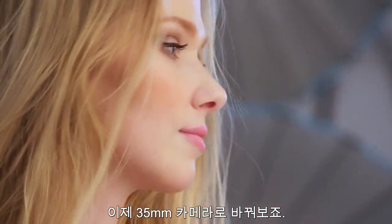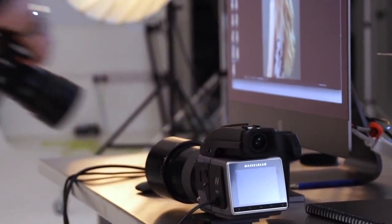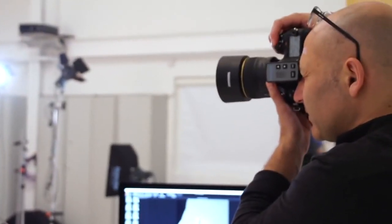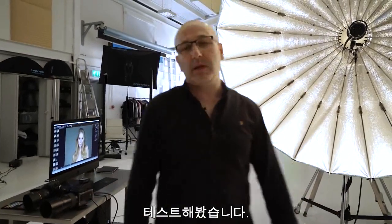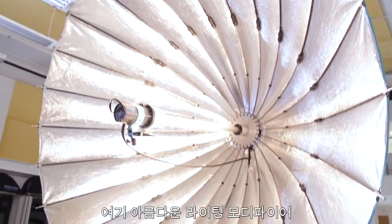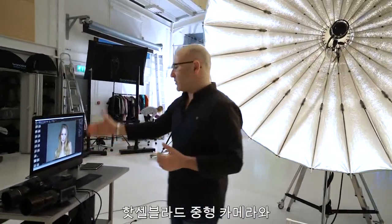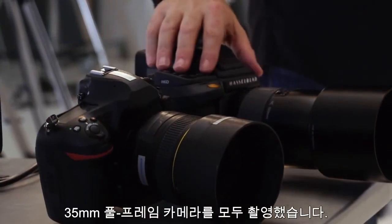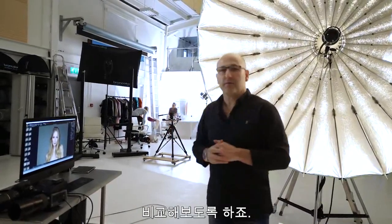I'm just switching over now to the 35mm camera. That's the two cameras tested in a studio environment. Just did a lovely last batch on Marquis, our model, with the Para 222. We've shot that beautiful lighting modifier now on both camera systems — the Hasselblad medium format and the full frame 35mm — so we can have a good look and compare the results.